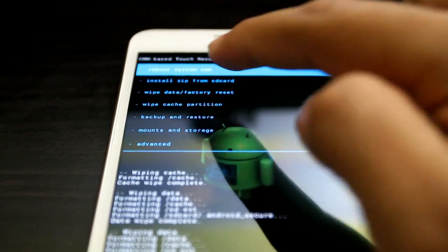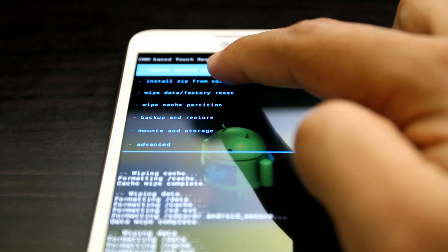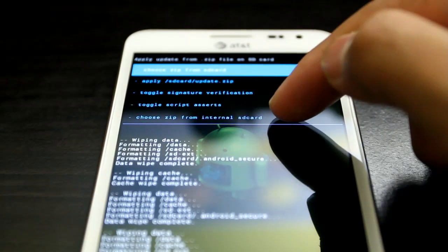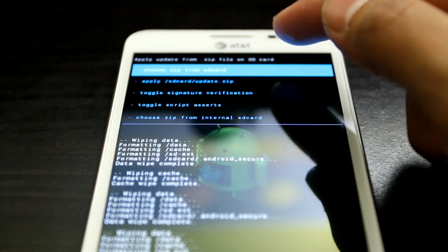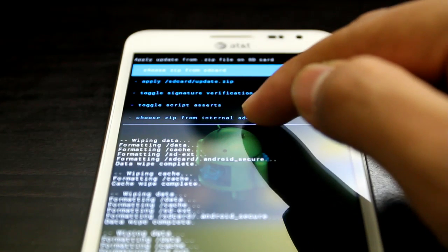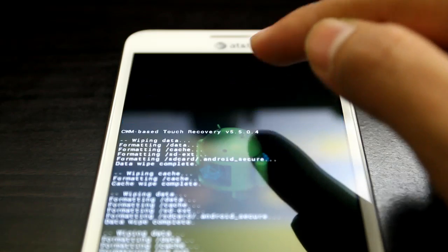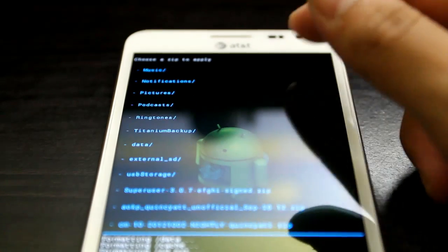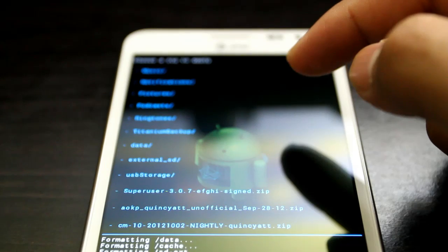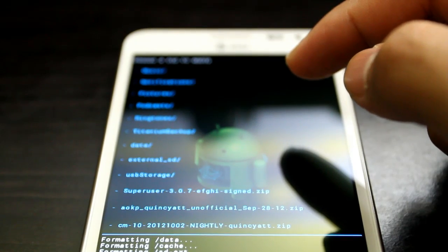Here we're going to go to install zip from SD card. You have two options — the top one is your external SD card, the first is your internal. I'll go to my internal SD card, double tap, and scroll all the way down.